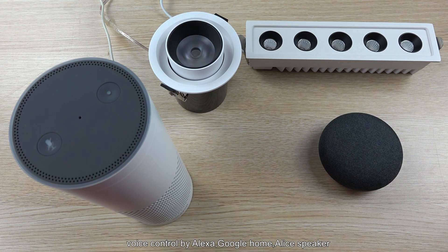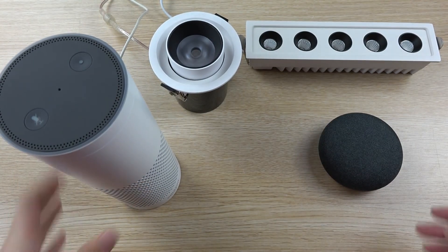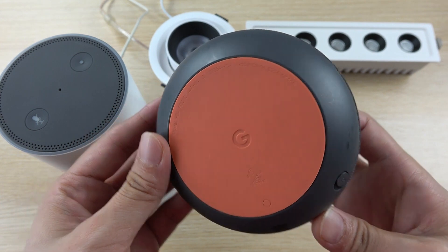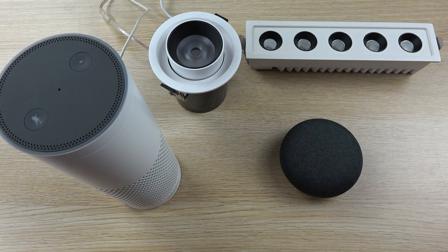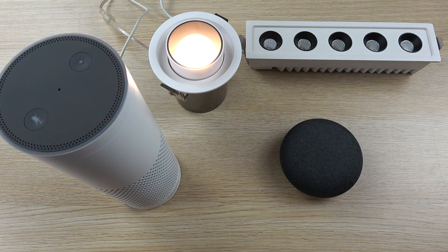You can use voice control via the speaker. You can see here Amazon Alexa and Alice Speaker — you can also use Amazon and other speakers. This is a Google Home Mini — you can also use the Google Home Speaker. For example: 'Alexa, turn on Dima LD one.' 'Okay.' 'Alexa, turn off Dima LD one.' 'Okay.' 'Alexa, set Dima LD one to 50%.' 'Okay.' 'Alexa, set LD one to 90%.' 'Okay.'